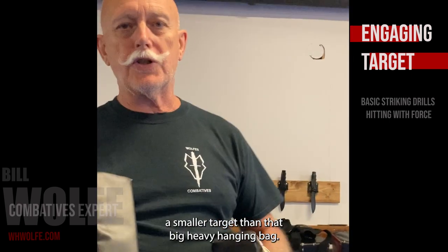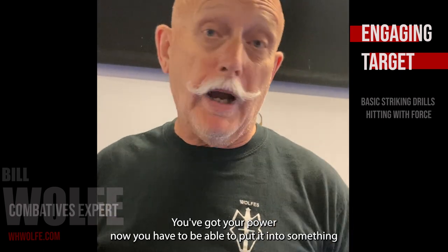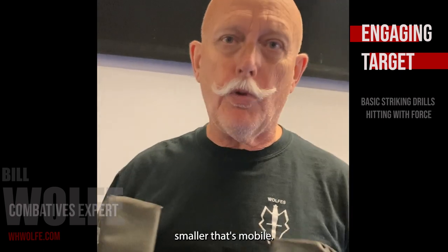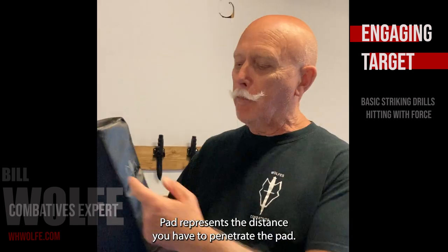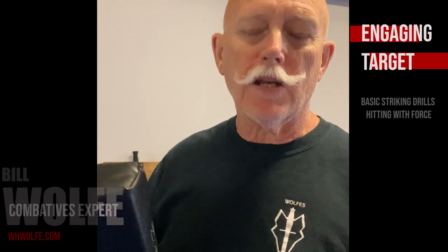The idea is for you to engage a smaller target than that big heavy hanging bag. You've got your power — now you have to be able to put it into something smaller that's mobile. Hit hard and you'll do well. The pad represents the distance you have to penetrate for the head — kinetic energy transfer.